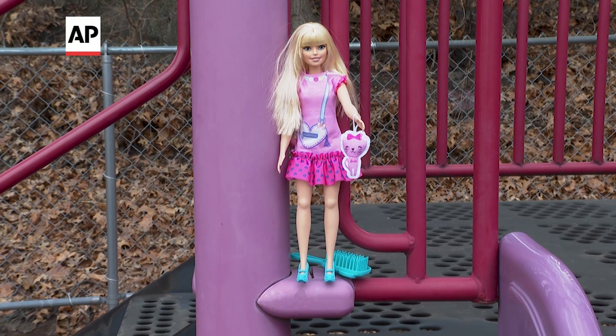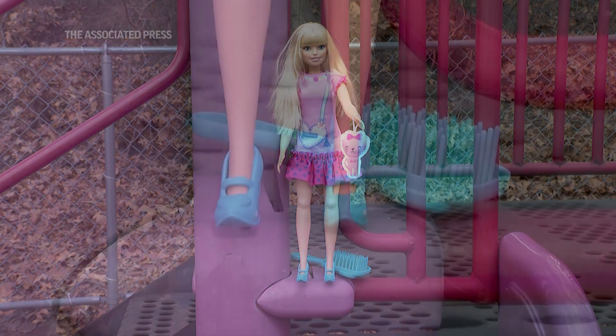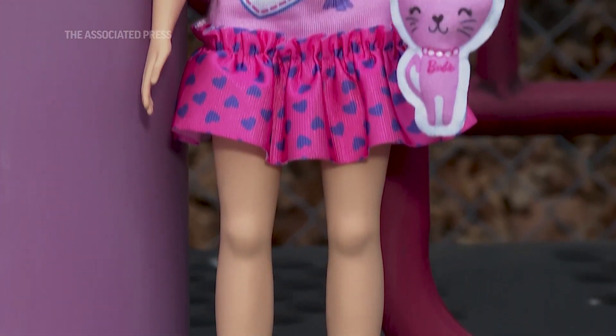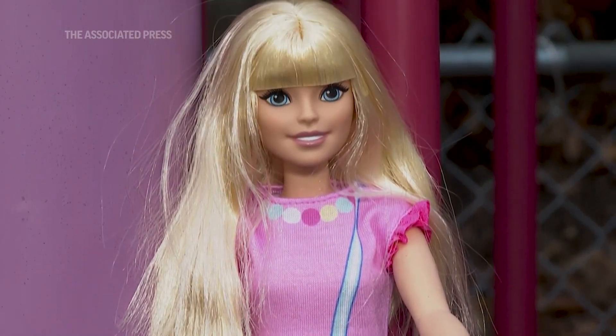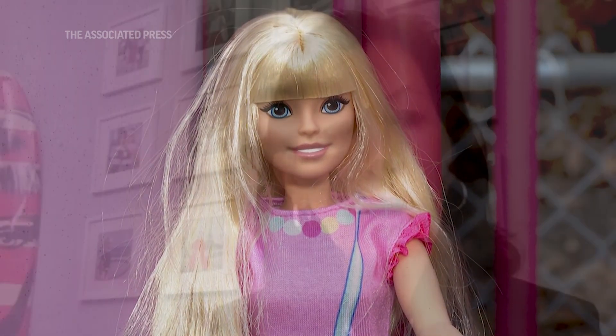The first thing we knew we wanted to address was we wanted to make the scale of our new preschool My First Barbie bigger. Our new My First Barbie is almost two inches bigger than our current fashion doll. The current Barbie doll is 11 and a half inches, and this is now 13 and a half inches.